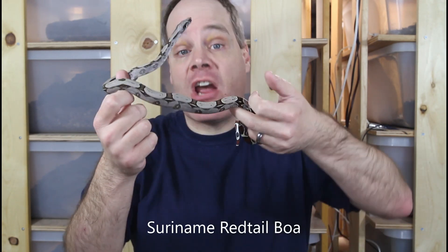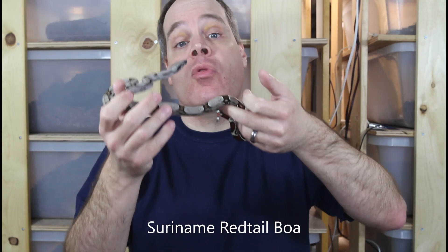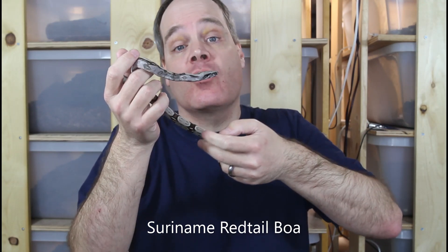Fortunately, the anatomy of a boa makes it really easy to accurately determine their sex without probing. You can do this with both baby boas as well as subadults and adults by two different methods. The first is called palpation — the method I use to determine the sex of all my baby boas. It's very easy, very straightforward. You can do it with just one person with minimal training, it doesn't require any special equipment, and it's non-invasive. Basically, you're just feeling the snake's tail for the presence of the hemipenes.